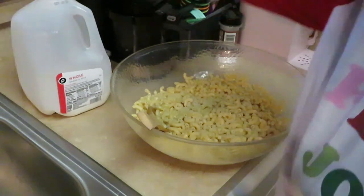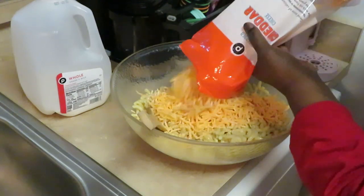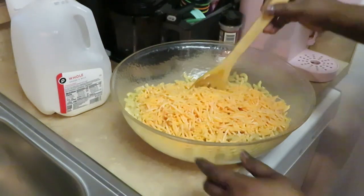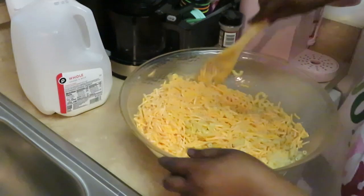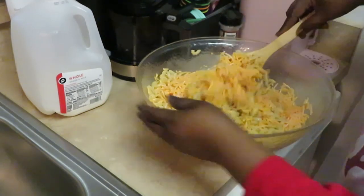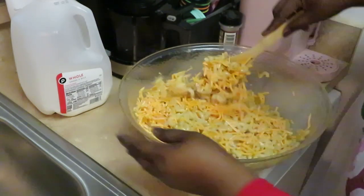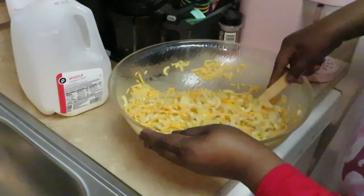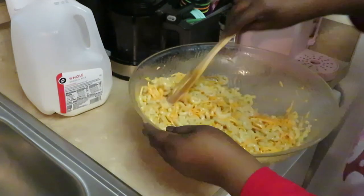So we got our butter in — let's go ahead and dump our cheese in. I'm just going to do half of the bag for now, because we've got this whole big 32-ounce bag. Y'all know my mac and cheese is cheesy — it ain't mac and cheese if you ain't got cheese in it, just pasta. Just going to mix that in real quick. The cheese soaks up all that milk so you don't have to worry about it being all milky.